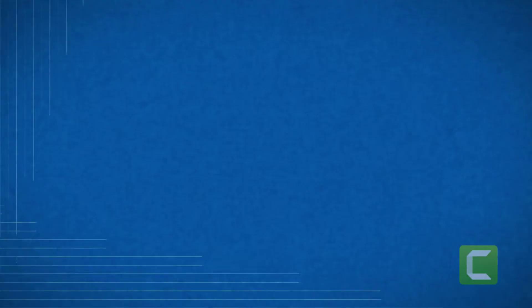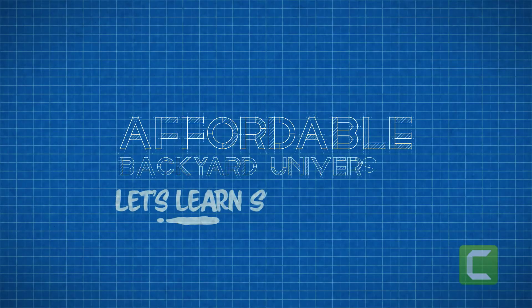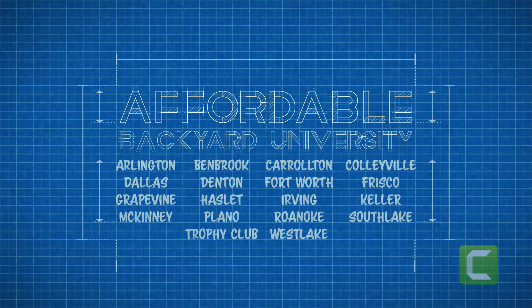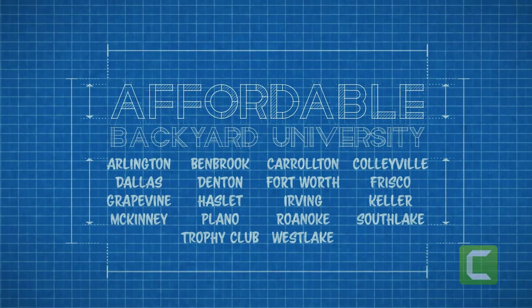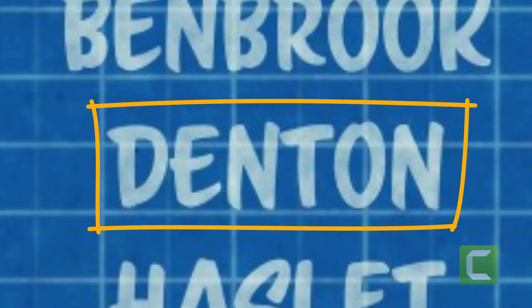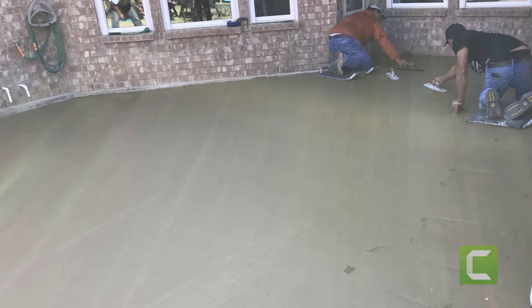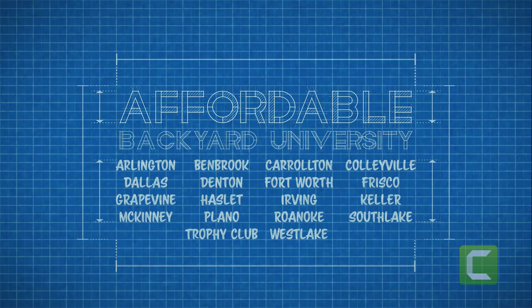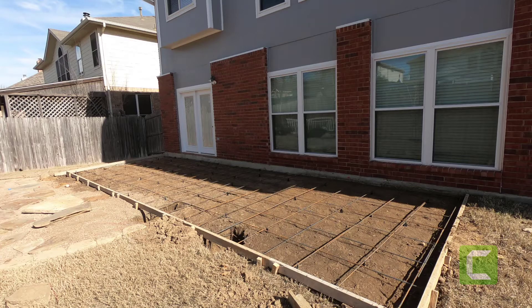Hey, welcome — come on in, class is starting now. Welcome to Affordable Backyard University, the weekly show that teaches you how to confidently buy backyard home improvements the right way. This week finds us cooking something up in Denton, Texas, where we take four ingredients and serve up a beautiful stamped and stained patio.